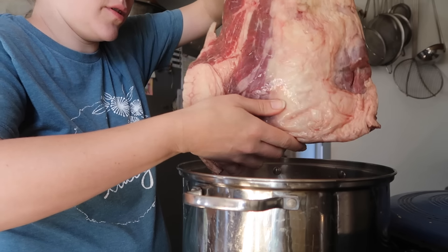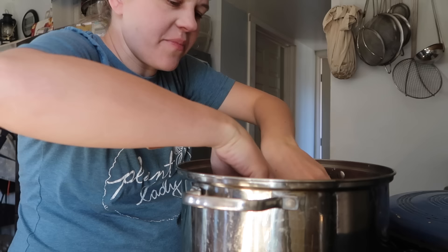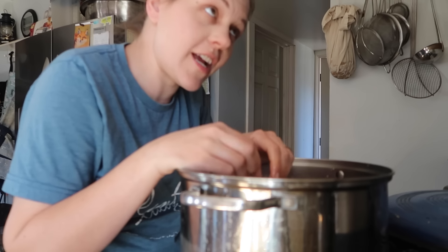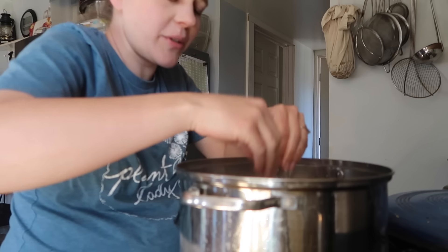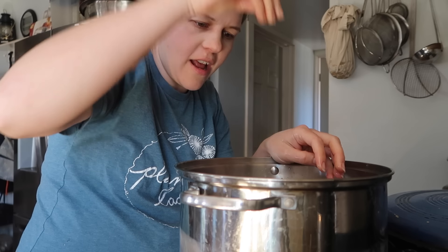Alright, this is a just-about six pound brisket. This is actually not from our cow — this is one from a local farm that I've had in my freezer that we need to use up. I think I'm gonna save our own brisket for either just plain brisket or maybe pastrami or something, which is very similar to corned beef. Getting this in here submerged so that nothing's sticking out. And like I said, we're gonna pop a lid on this and stick it in the fridge for a week.